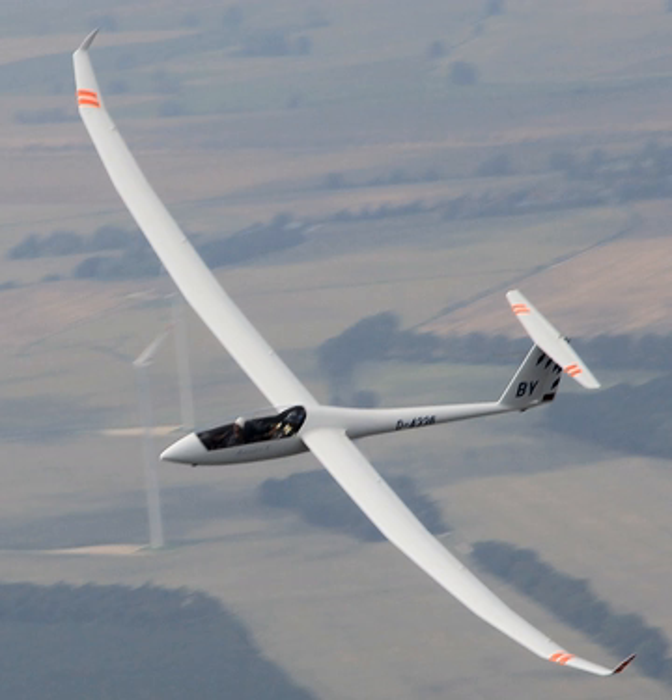Variants: Arcus — production variant with a 20 m wingspan. Arcus T — production variant with self-sustaining capabilities, using the Solo 2350 engine. Arcus M — production variant with self-launching capabilities, using the Solo 2625 02i engine. Arcus E — production variant with self-launching capabilities, using the EM42 motor.